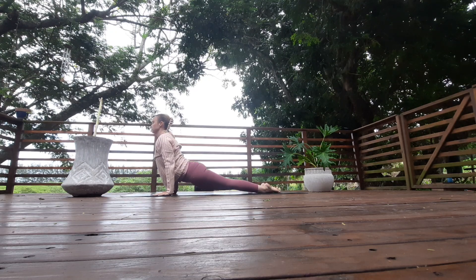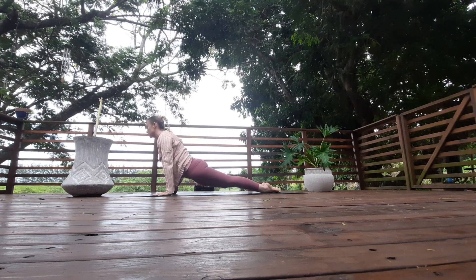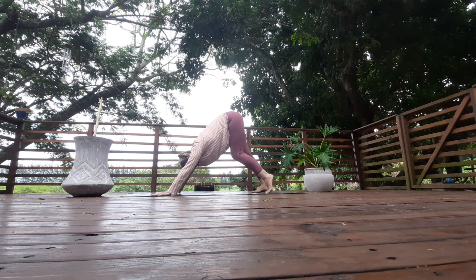Point your toes, rise up into upward facing dog — knees off of the mat. Lift the chest through the arms, then knees down again, and push back into downward facing dog.